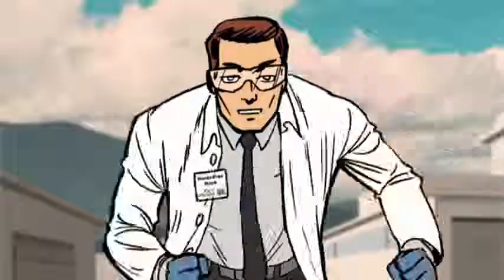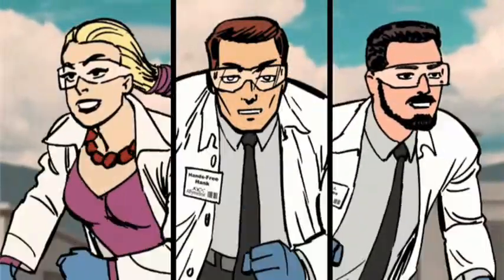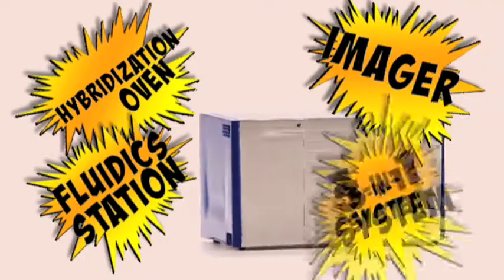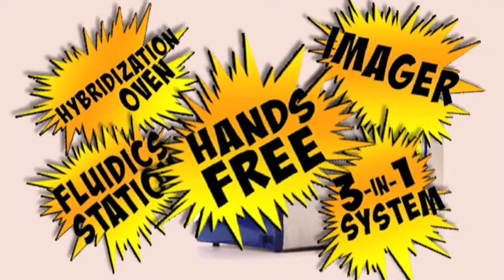The first hands-free microwave processor — Gene Titan! It's the all-new Gene Titan instrument from Affymetrix: high-throughput fluidic station and state-of-the-art imager. It's a three-in-one system with hands-free operation.